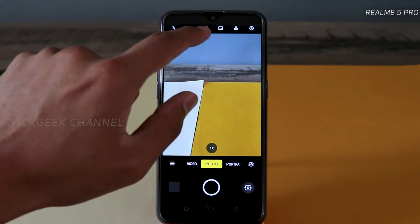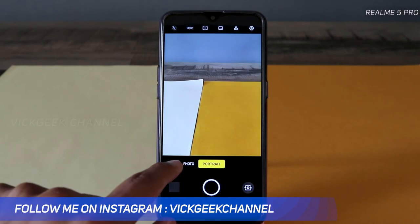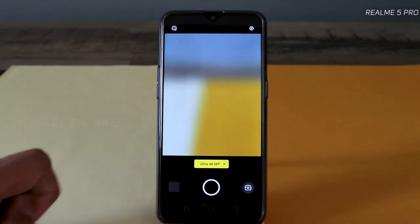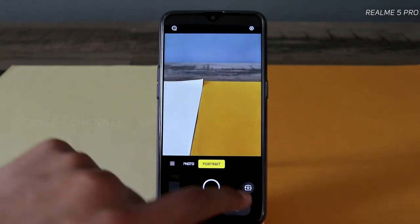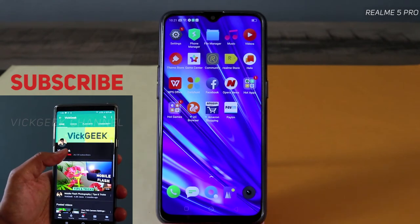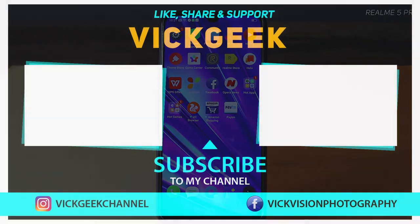Taking a quick look at the camera app — there's HDR, panorama, portrait mode, time lapse, expert mode, Nightscape, and ultra 48 megapixel mode. That's it for this quick first look. Hit the like button, subscribe to the channel, and check out other videos. See you all in the next one — take care, bye!